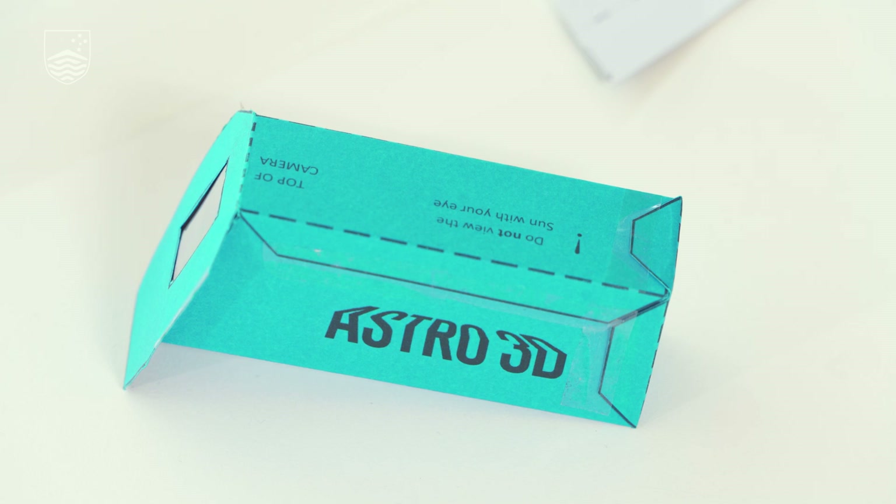A spectroscope is an instrument that breaks up light into its individual colours. A glass prism is the simplest form of a spectroscope, but glass prisms are heavy and unwieldy. Today we'll be making a much more lightweight spectroscope.